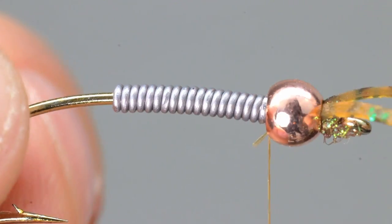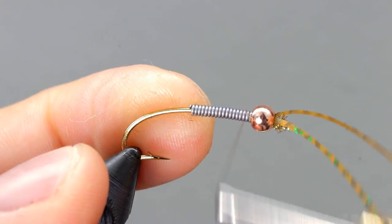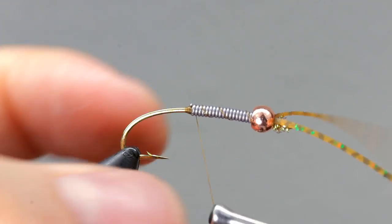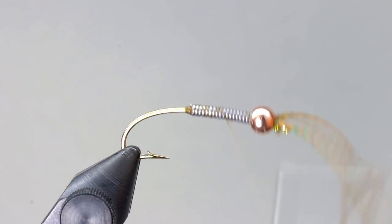Take a few turns of thread to get behind the lead and build up a thread dam to hold it in place. Now work over the lead, going back and forth until it is secure. End with your thread about even with the hook barb.